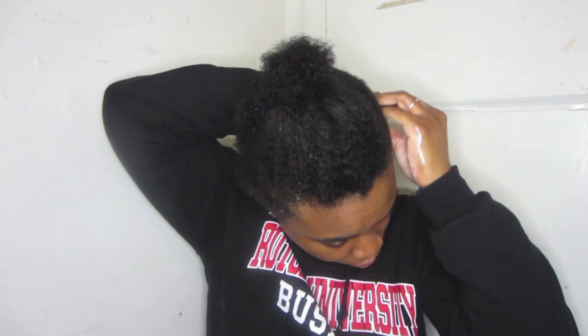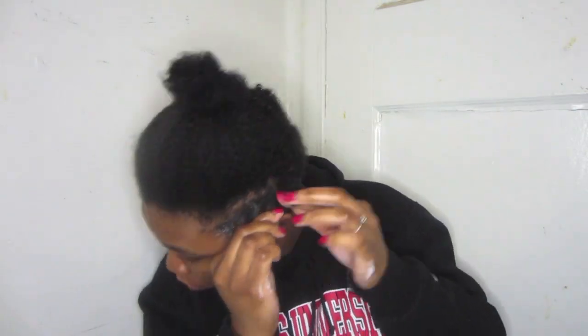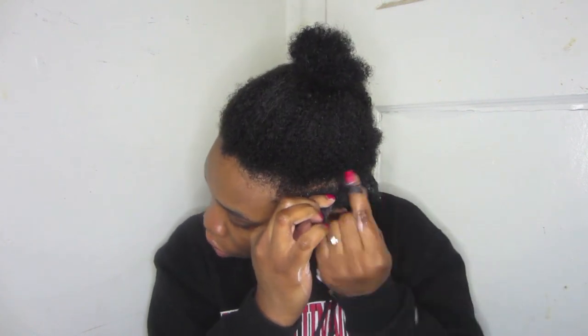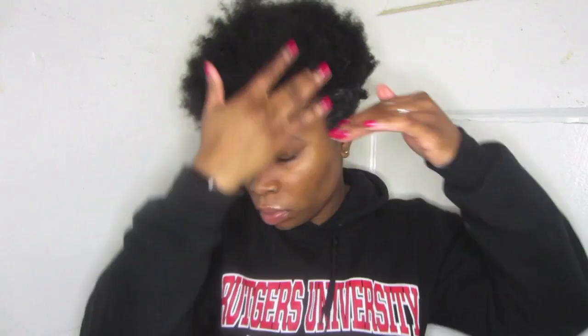I'm going to first start by parting off the longer hair from the shorter hair, and you guys can see my hair has gotten long. For my sides I don't really do much or anything special — I usually just use a hair moisture milk or something like that just to keep it moisturized, and for the pieces that are a little longer I just finger coil them. I really just use anything; it doesn't really matter what you use for your sides.